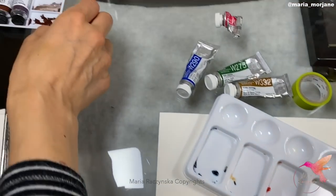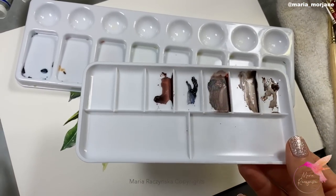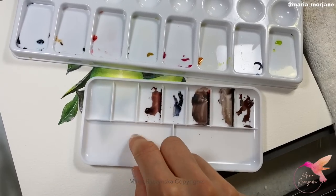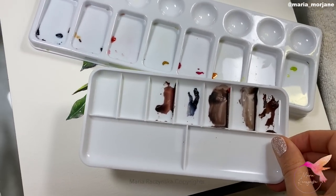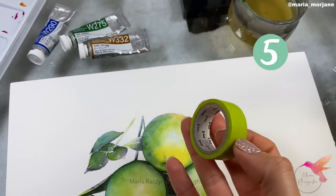Here's an example of a different plastic palette — this one doesn't even have a name. As you can see, it has harder edges, and I don't like it because it's not as easy to clean the paint out.